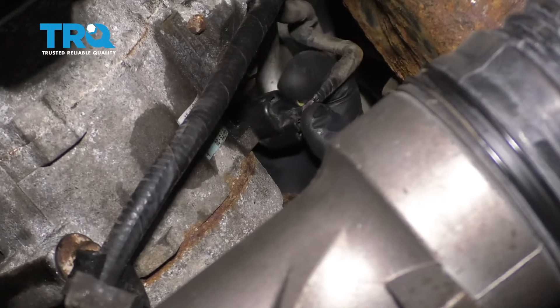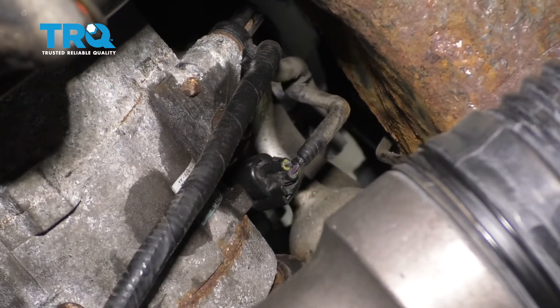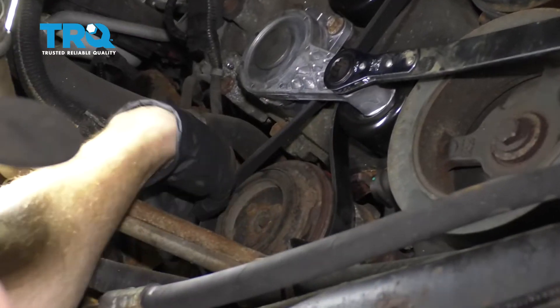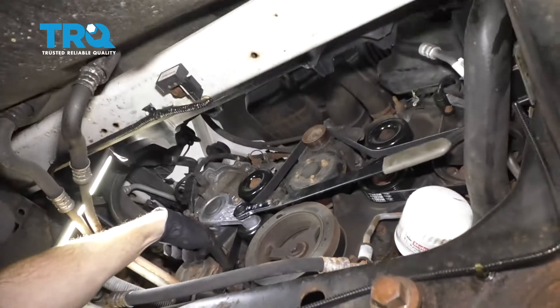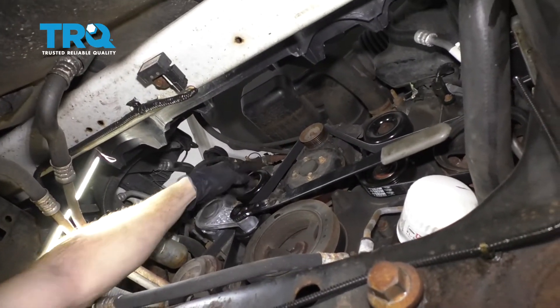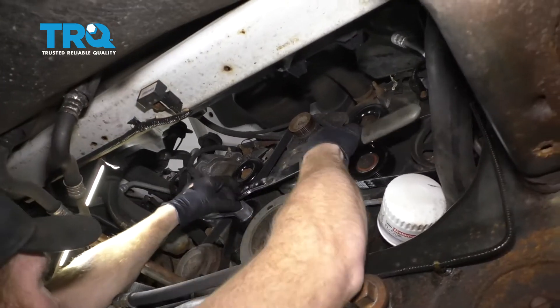Let's connect in our AC compressor. There we are — make sure it clicks. Give it a nice wiggle; that feels great. Let's get our serpentine belt back on here. Just make sure it's sitting inside all the grooves going around all of your pulleys. This looks good. Get my tool out of here.